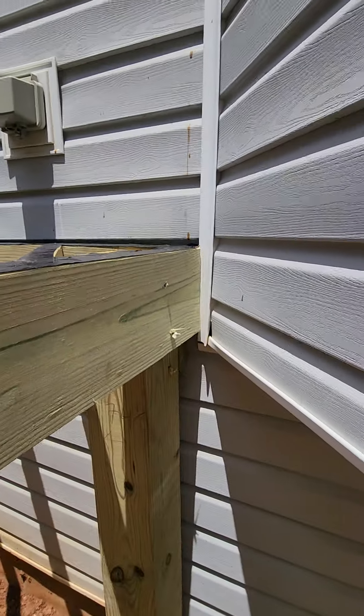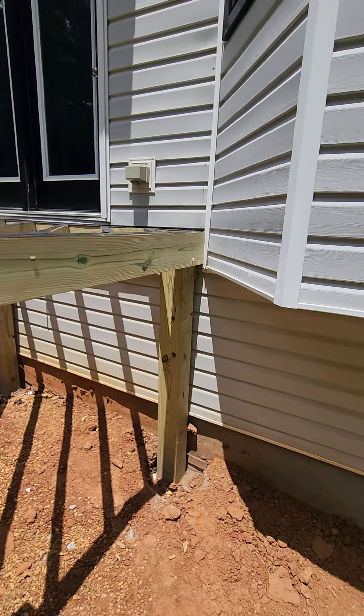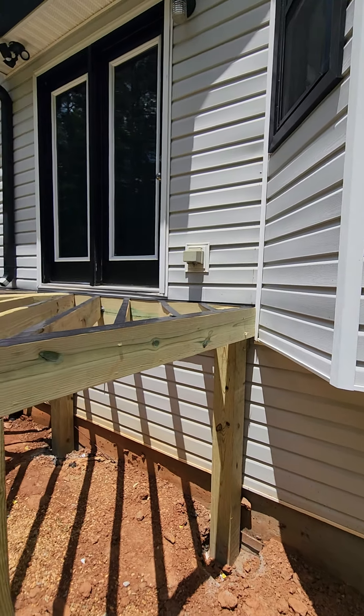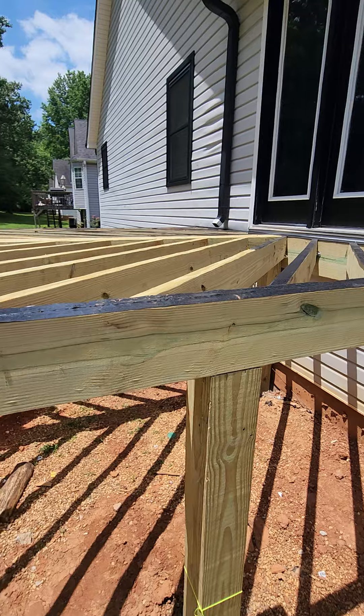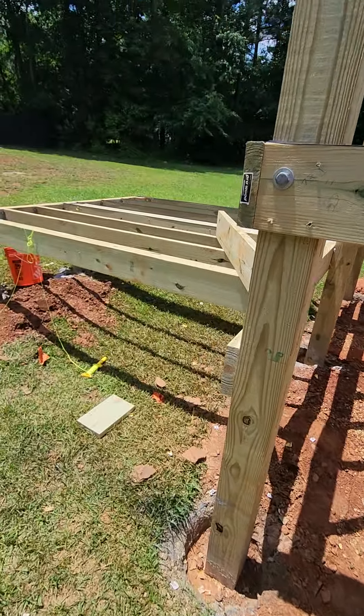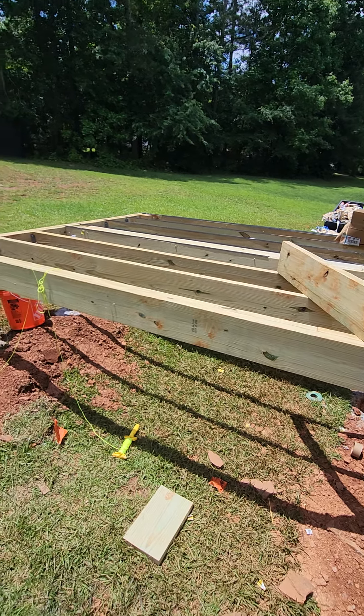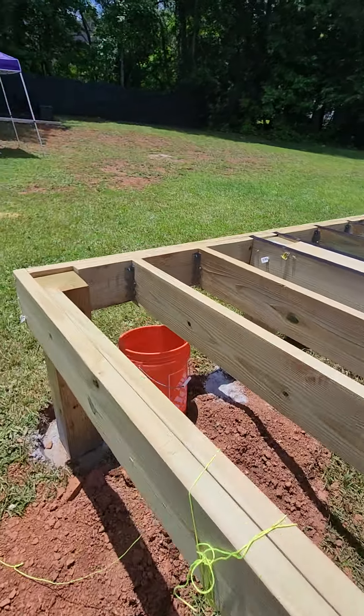On that post, we're not going to be able to get another lag bolt or carriage bolt on this side to properly support the post. Anytime you're getting a deck built, you want to make sure you follow code and municipality requirements for each city so it's correctly done — or make sure you get it inspected.